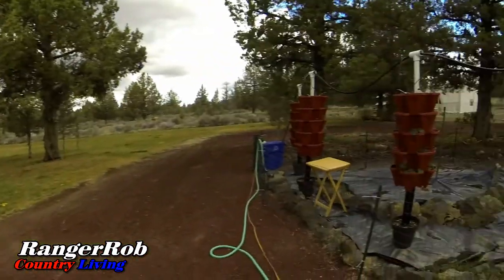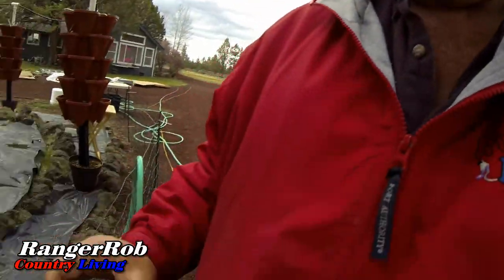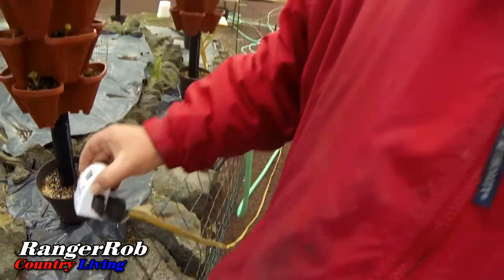That's been one of those round-to-it projects, and today I'm experimenting with a new timer. It's actually not designed for outdoors, so once I test it to go off and run for seven minutes for the towers here, if it works, then what I'll do is seal it all up with plastic. It's a digital timer and it's actually pretty easy to use.